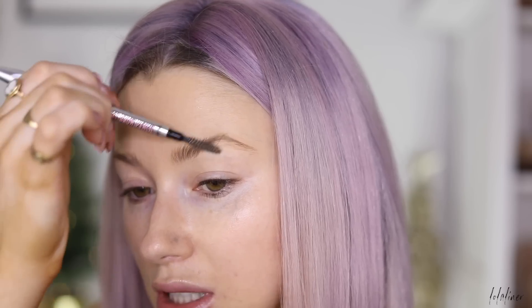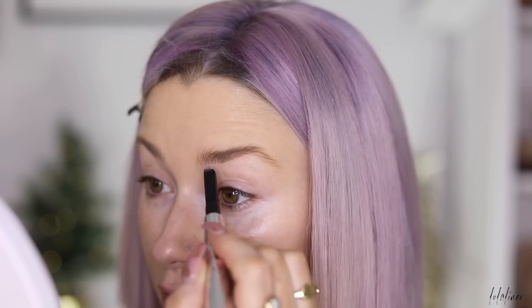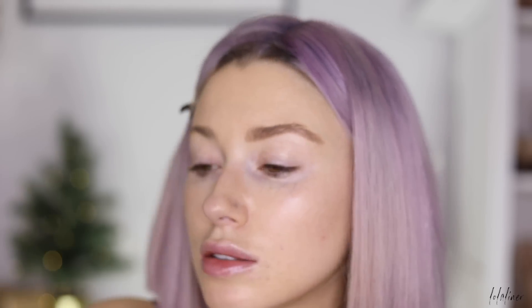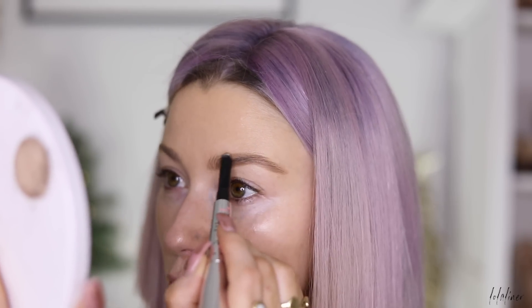The first thing I'm going to do is quickly fill in my brows. I'm combing them to get all the hair out of my way, then taking my Benefit Brow Styler in shade number two. I'll start with the underneath, lightly fill in the ends, take that up, and tidy up the top since my brows are quite thin naturally — I like to thicken them up a little.